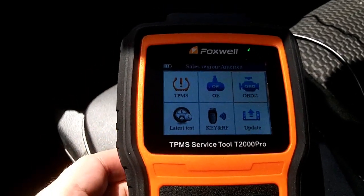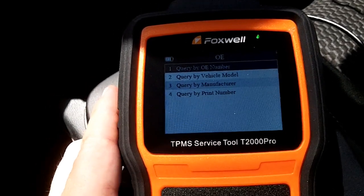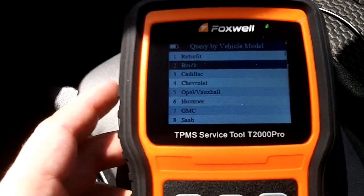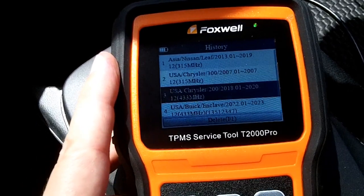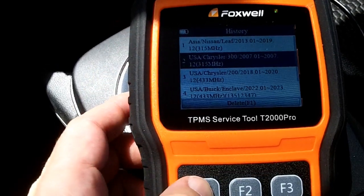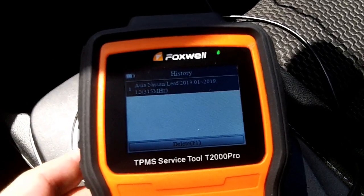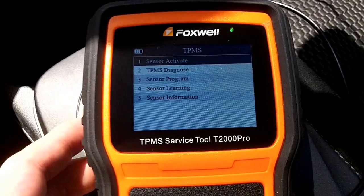Everything in the TPMS menu is working really well. The original equipment section is really just a data lookup tool — you can select a vehicle like a Buick and it'll tell you it's a 315 chip with some information about it. In the latest tests menu there's my Nissan LEAF and several other vehicles — Chryslers and a Buick Enclave — which might be leftover test data from the factory. You can hit F1 to delete any you don't want. Keeping your vehicle saved in the list is convenient since you don't have to go through the menus each time.